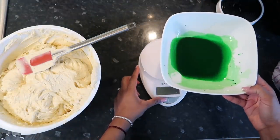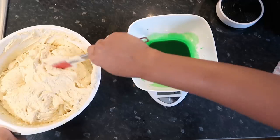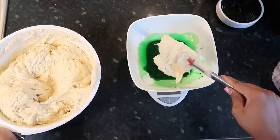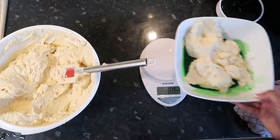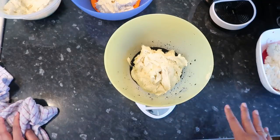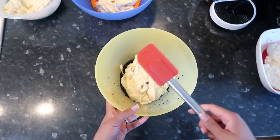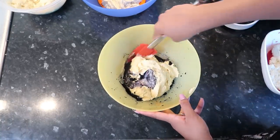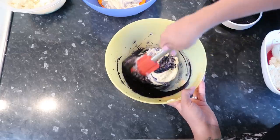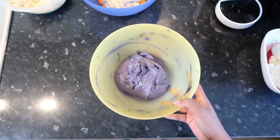To tare the scale: turn it off, put your bowl on, turn it back on and it will set itself to zero. We're going to put 428 grams in each bowl. My final bowl is four grams short — probably residue from the bowl and spoon — but it's close enough. Now get a spatula and slowly fold the color mixture in without removing a lot of the air. That's our purple one done — it looks pretty good. Let's do the other colors now.